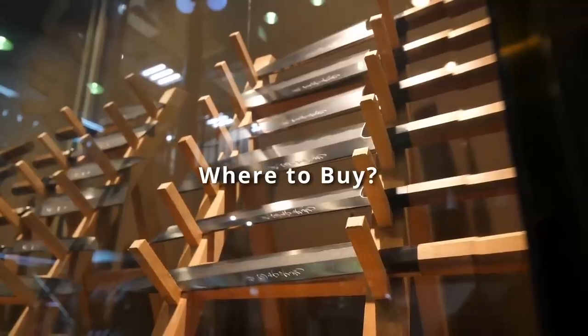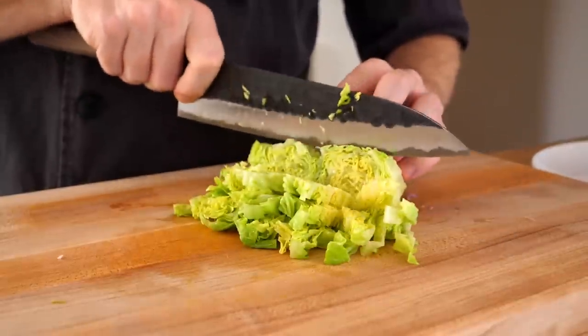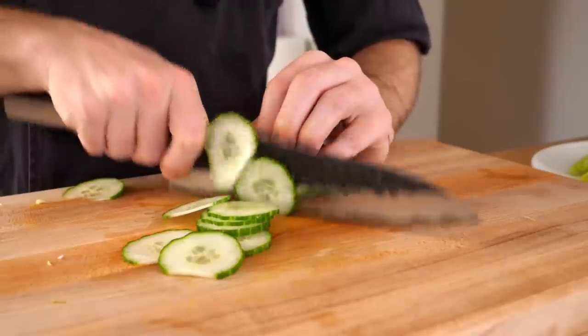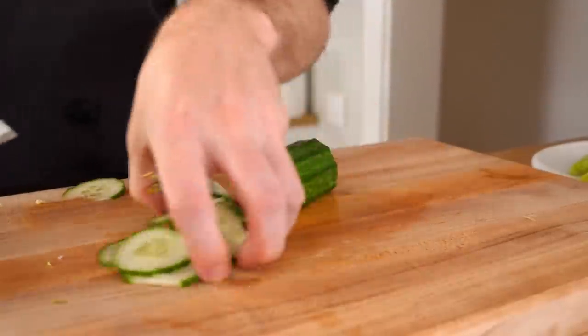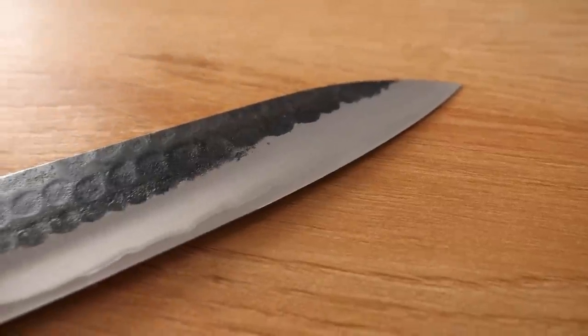There are many knife shops that sell Japanese knives and I will leave a few links below on where you can find some, whether you're in the US or in Europe. I didn't go in depth with any specific subject because I wanted to make this more of an overview of everything — we can make more videos later on. Hopefully you got something out of this video, and if you have any questions, comments, or suggestions, let me know down below. Don't forget to hit the like button, subscribe, and I'll see you again later — take care.